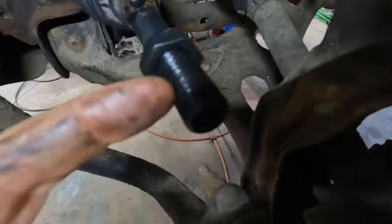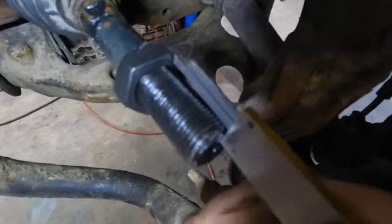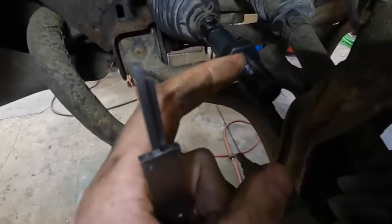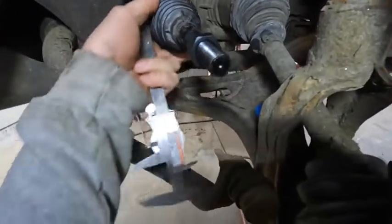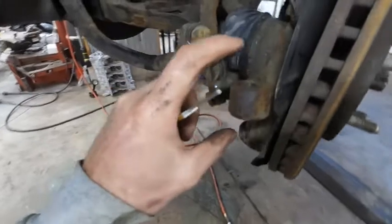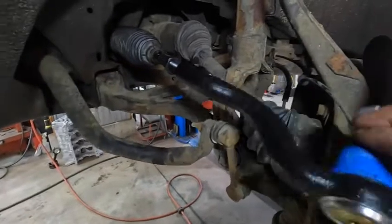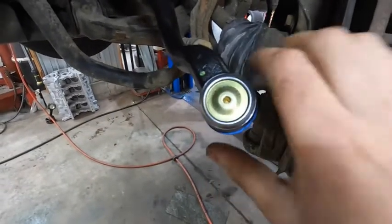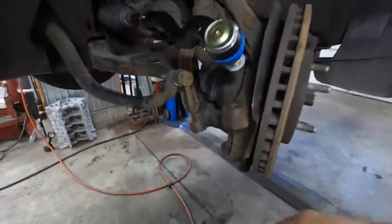We've got our jam nut run down to our predetermined measurement we used when we marked our old tie rod end, so the new one will be installed with that jam nut exactly where it was before. We checked the overall height and length of the tie rods, and they do match. So this is going to be very, very close — without any alignment, he shouldn't notice anything. However, we always recommend getting an alignment. Now we'll thread on the outer tie rod, pop it in, tighten it down, and torque it down. There is a torque spec, so you should check that out. This replacement, which is a Napa higher-end line, is actually greasable — it comes with a grease fitting, so pop that grease fitting in as well.